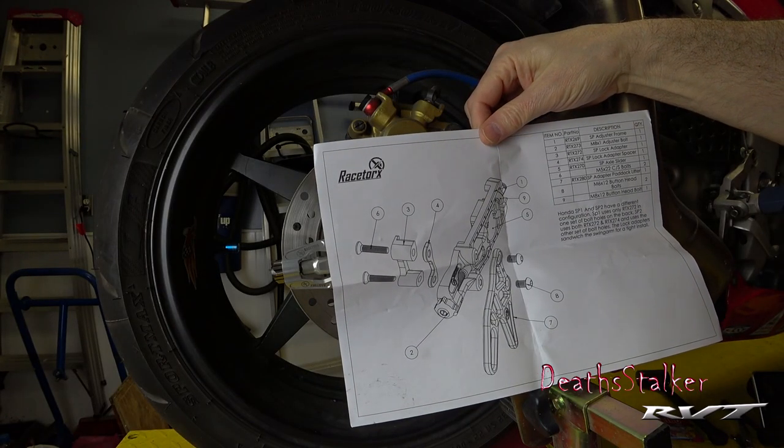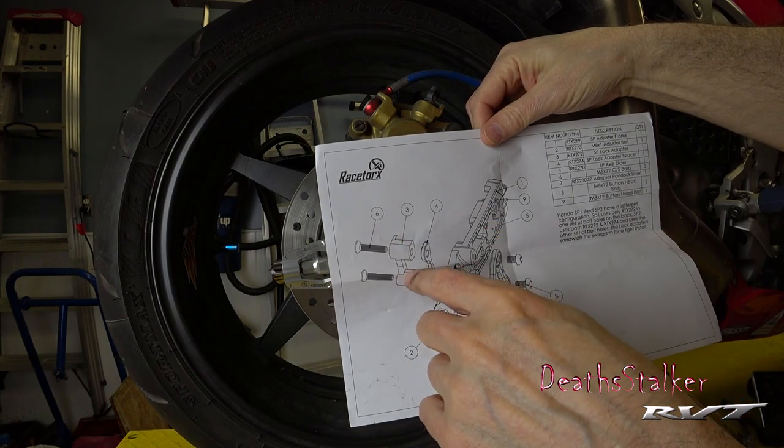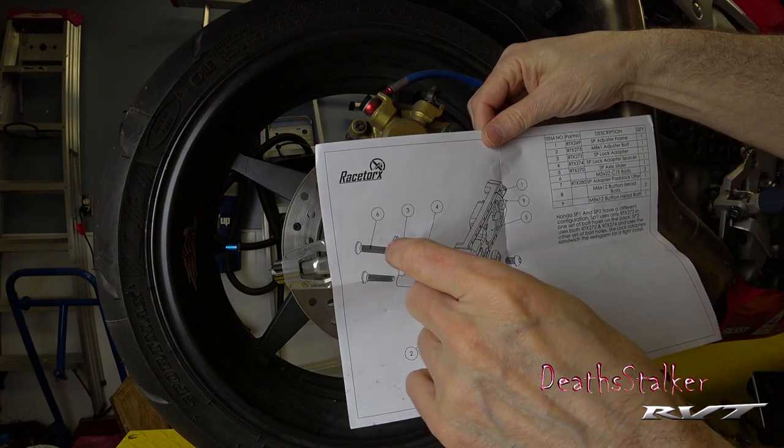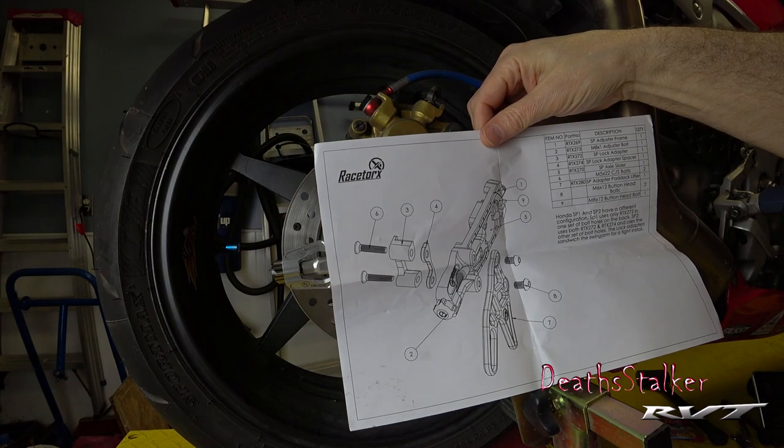According to the instructions, if I was installing it on just an SP1 I would only be using this part here. Because I'm actually installing it on an SP2, I need to have this extra plate in to allow for the extra thickness of the SP2 swing arm.